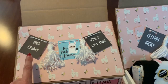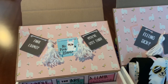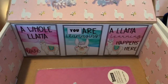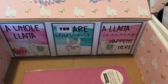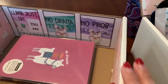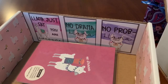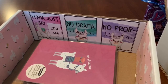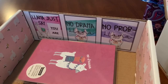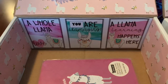This was the original intent of my box: it was finals exams — 'No prob-llama, you got this!' There are a lot of fun sayings with llama. 'This is a whole llama love,' 'You are amazing,' 'A llama learning happens here' — because this box was all about finals week. You'll see these same sayings on all kinds of products. 'Llama say you are awesome,' 'No drama llama,' 'No prob-llama' — I have even more sayings on my blog post with fun ideas.